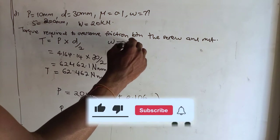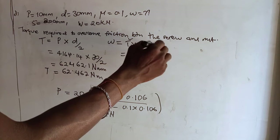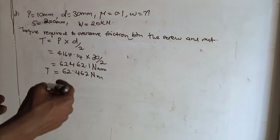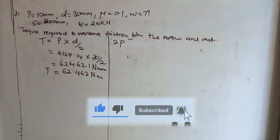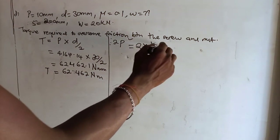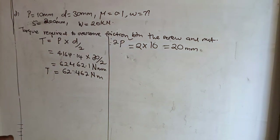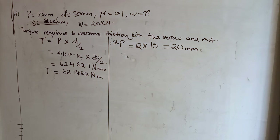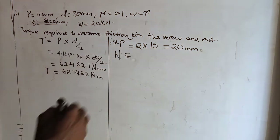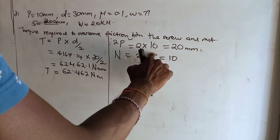To get the work done, we need the torque times 2π times the number of turns. We have the torque, so we just need the number of turns. For one complete revolution of the screw rod, the wagons are drawn together through a distance of two times the pitch: 2 × 10 = 20 millimeters. So to draw the wagons through 200 millimeters, the number of turns n = 200/20 = 10.